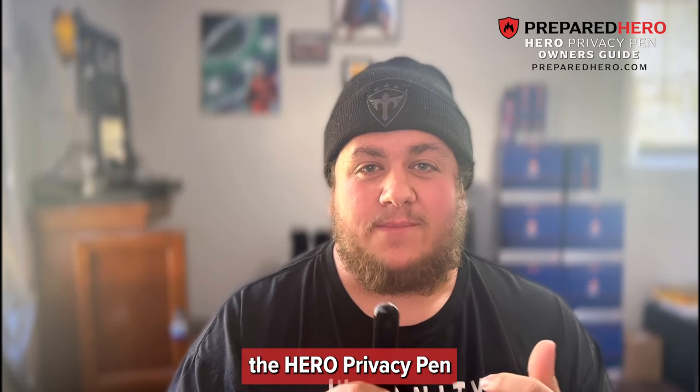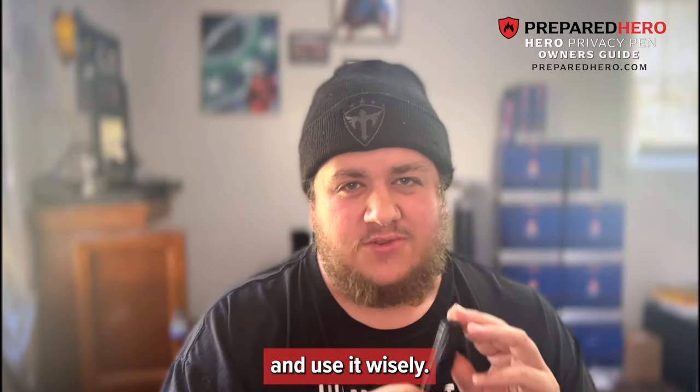Thank you again for purchasing the Hero Privacy Pen by Prepared Hero. We hope that all of you stay safe and use it wisely.